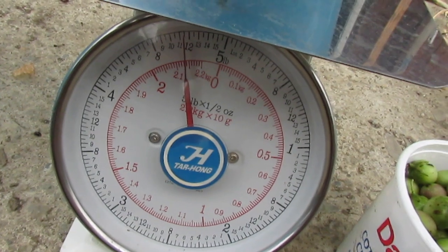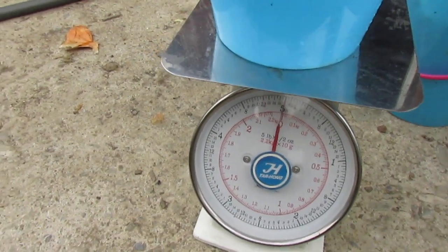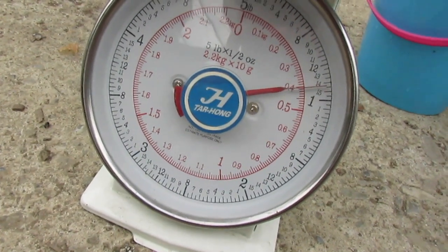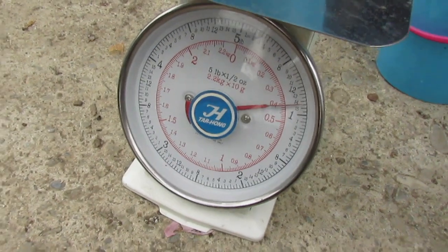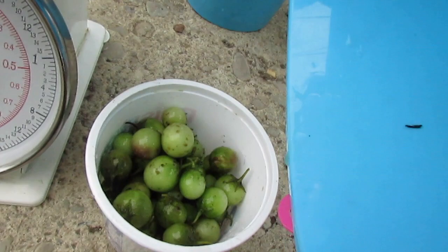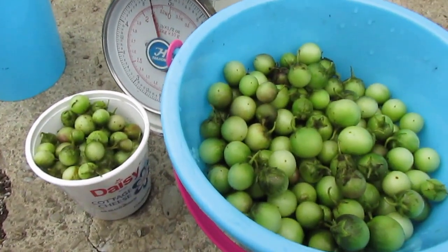Of the clean berries from Shetland number four, that's four pounds eleven ounces. And the damaged ones come to almost fourteen ounces. So that's five pounds of potato berries total, which is a pretty healthy harvest.